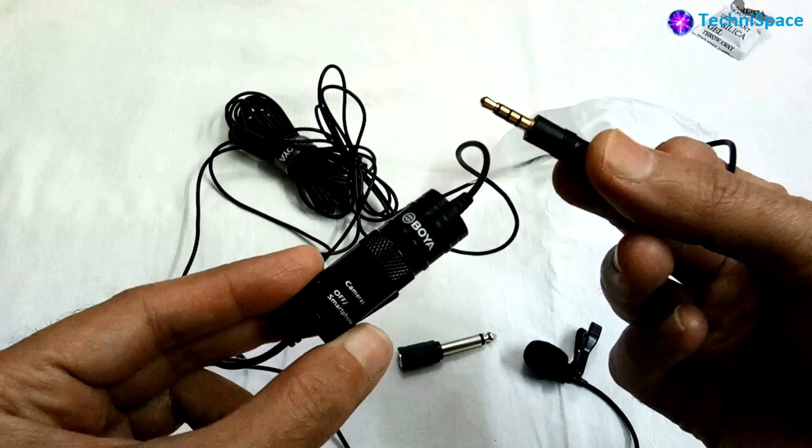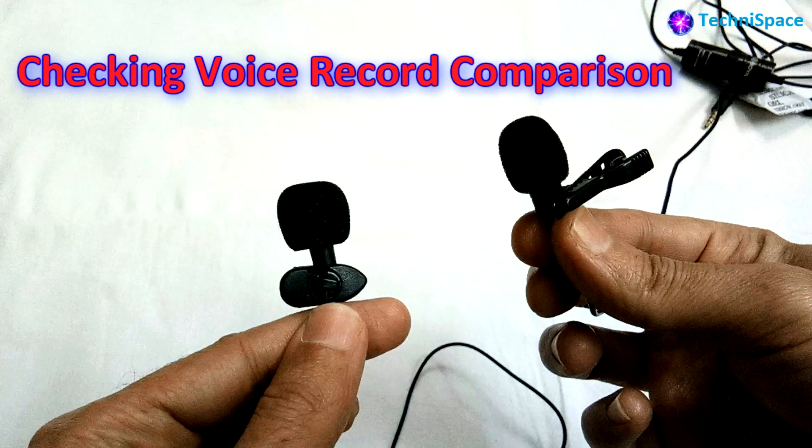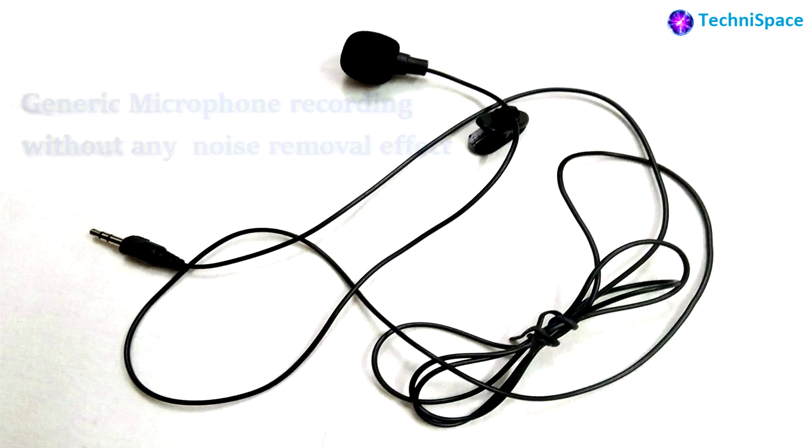The 4-pin jack from Boya did not work in my PC. This problem can be easily solved by an audio jack pin converter that you can buy online or in your local market.